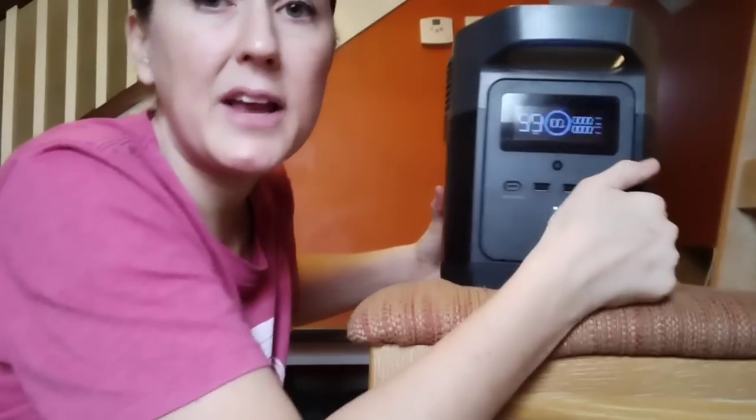This is very easy to use. I am not good with technology and electrical units, but this was super easy for me to figure out. The instructions that came with it were very clear and concise, and my children even know how to use it now.